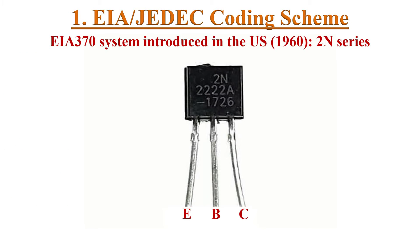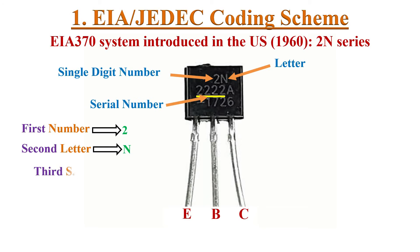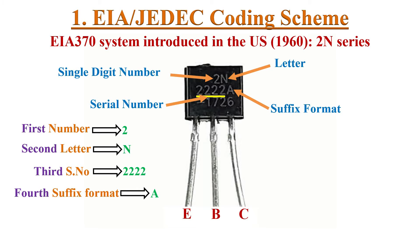The standardized EIA 370 system introduced by EIA in the United States is widely used for diodes and transistors originating from the US. Transistor codes start with 2N. For example, 2N4002A. In this coding scheme, the first digit is always a single number, the second digit is always the letter N, the next 3 or 4 digits represent the serial number, and the last digit is an optional suffix.